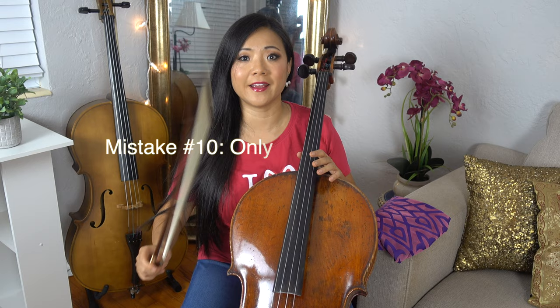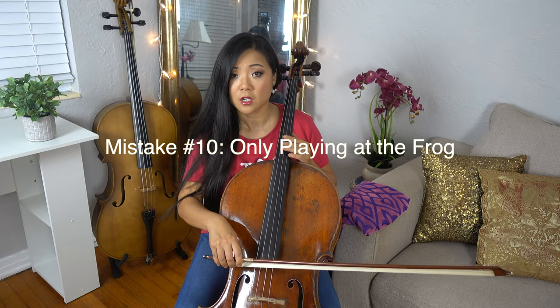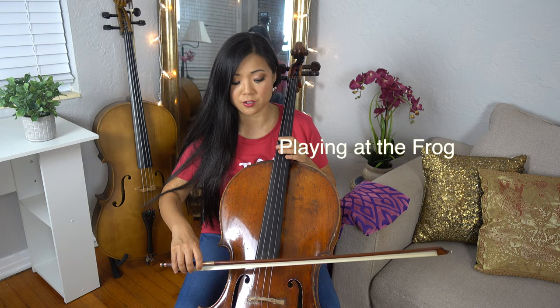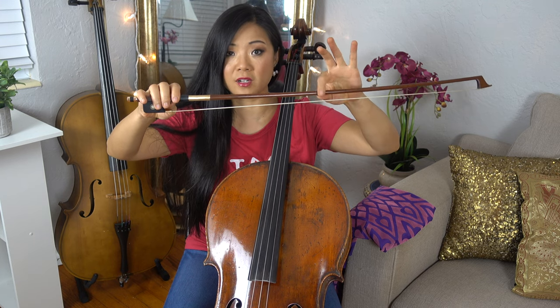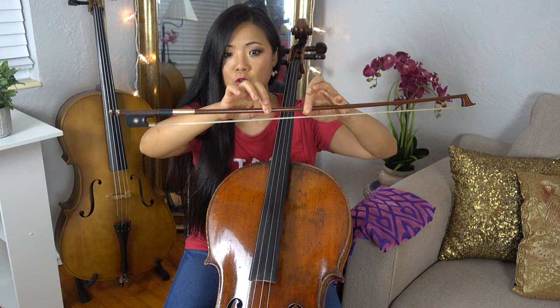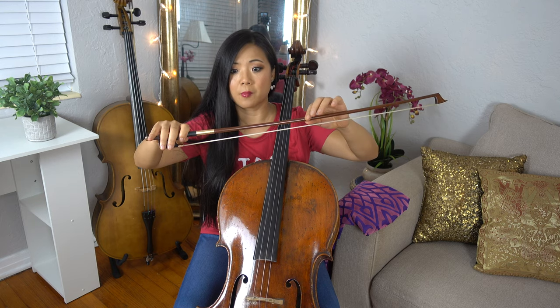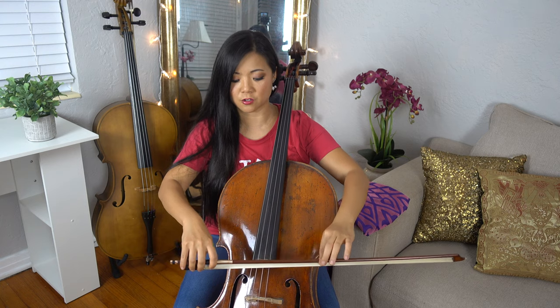Number ten: beginners like to play at the frog all the time. You'll always start there, which is good, but sometimes you may want to start over at a different part of the bow. I tell people to think from the frog to the middle of the bow — about two thirds from the frog toward the tip is a good place to start. Sometimes you do need to start at the frog, and sometimes you need to use the middle of your bow, but right around that two-thirds mark is a good default.